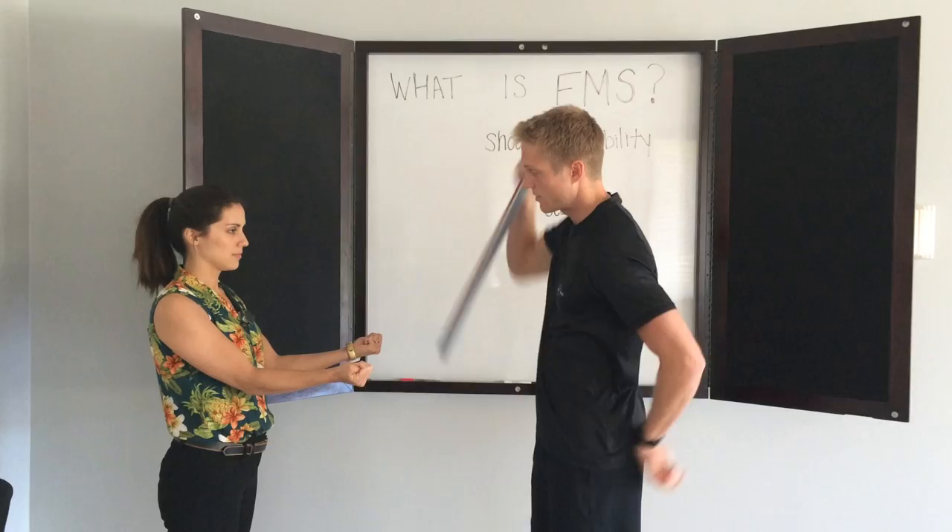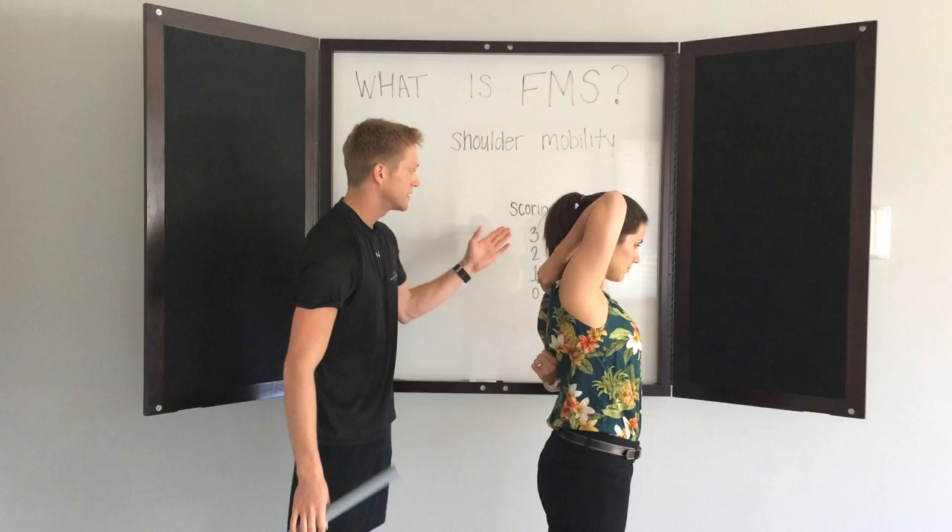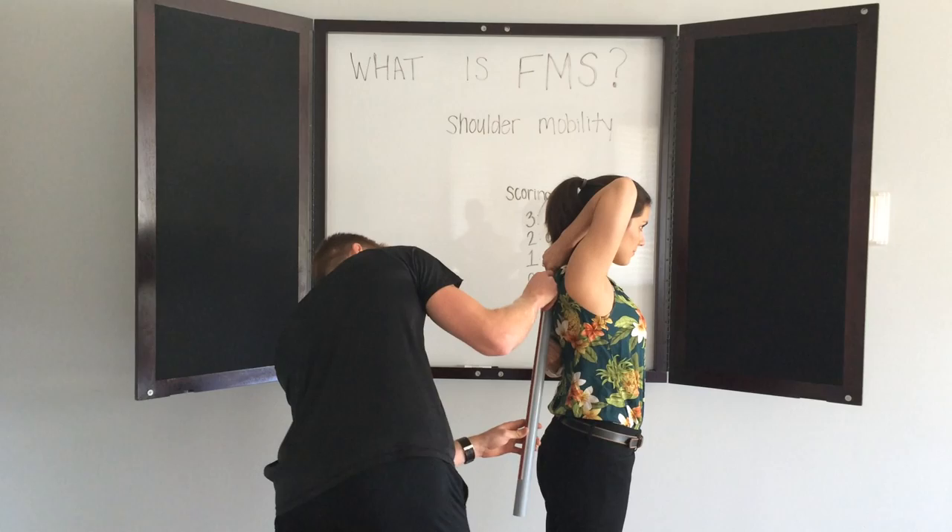Let's have you stand over here, starting with your right arm on top. Now, if she is within six and a half inches — within a hand length distance between her fists — that would be considered perfect. And would you look at that, Felicia is a three on this side.